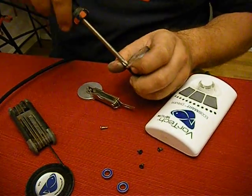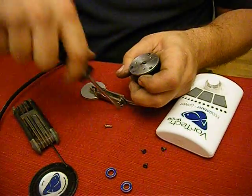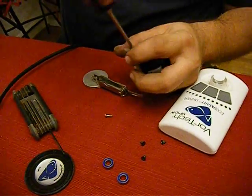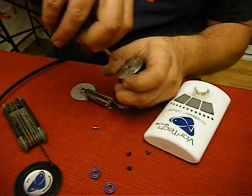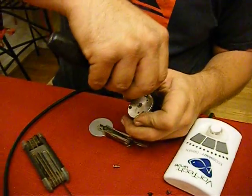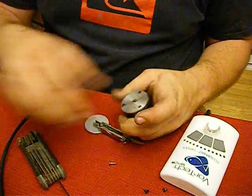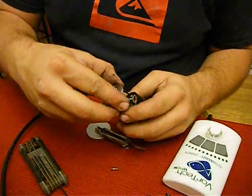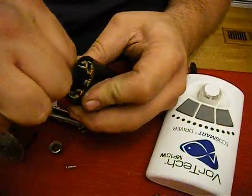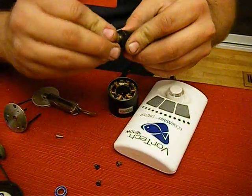There are three Phillips screws on the back. We need to remove those. This whole assembly comes out. That is one of the bearings.